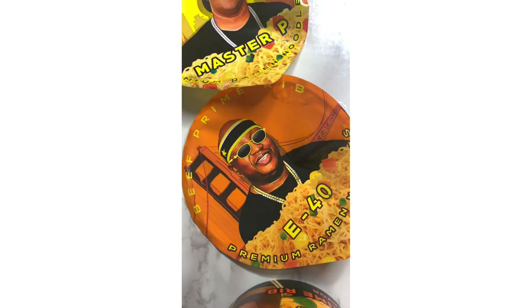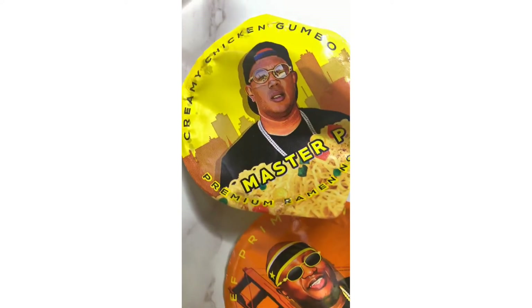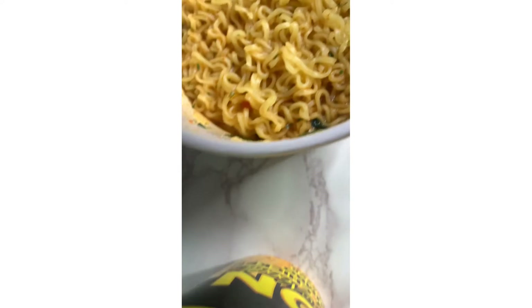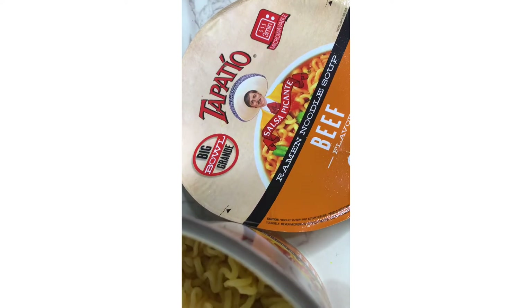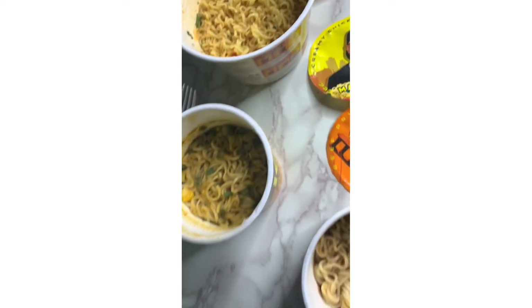Another beef prime rib, but this is — what is it — creamy chicken gumbo by Master P. Creamy chicken gumbo. And then this here is some type of noodle I can barely pronounce, but it's beef. So we're gonna try all these noodles out that we've never tried before.